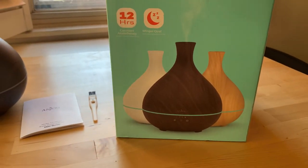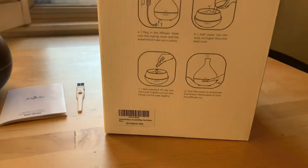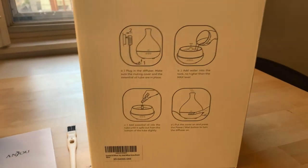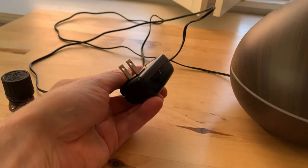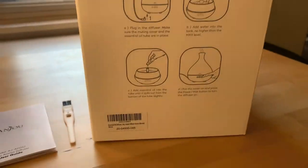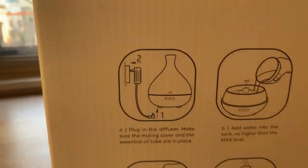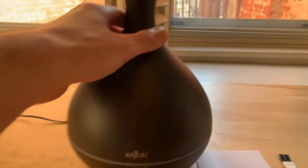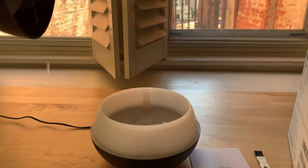It looks like it comes in three different colors. I got the brown, and it's pretty simple — you plug it in. Here's the plug. And then it says to fill it with water. There's no lock; you just simply lift it up like that.